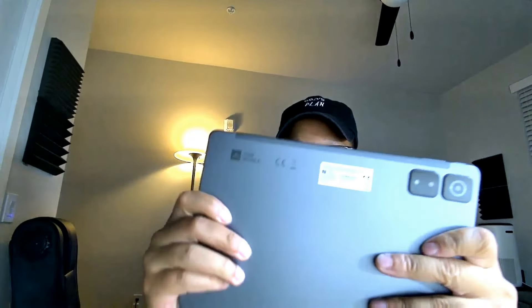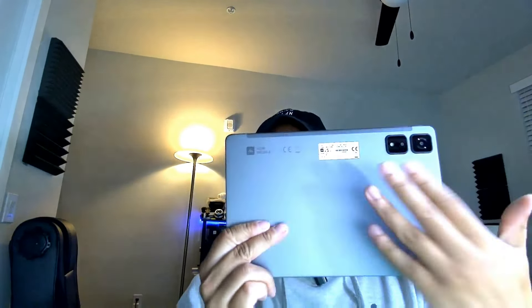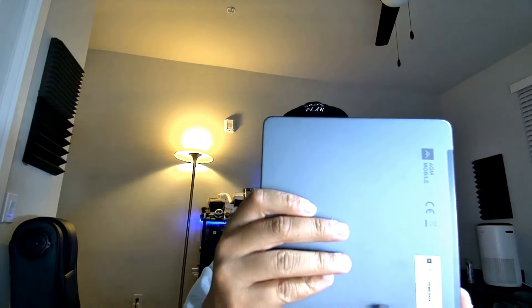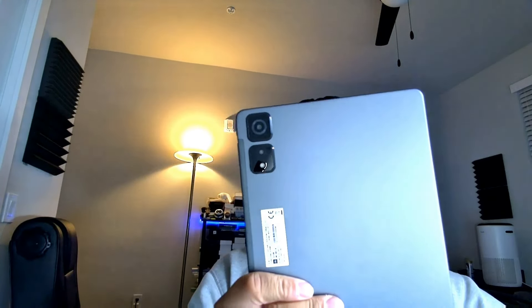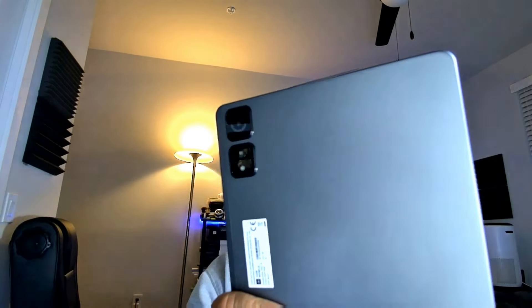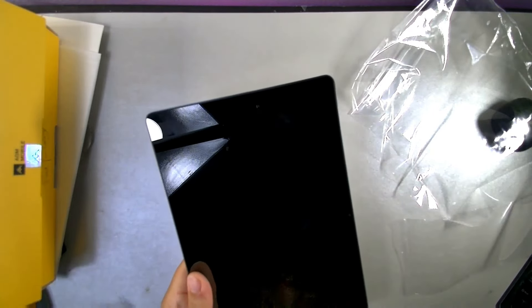The tablet itself is very lightweight at about 542 grams. Taking it out of the plastic, it feels pretty lightweight and slim. It comes in a space gray color. As for the cameras, you get a 13 megapixel main camera, a 2 megapixel macro camera, and an 8 megapixel selfie camera. Let's go ahead and check it out.